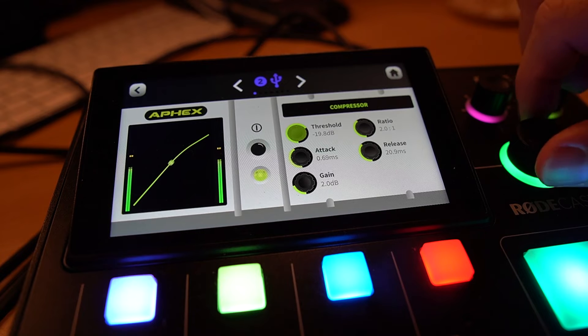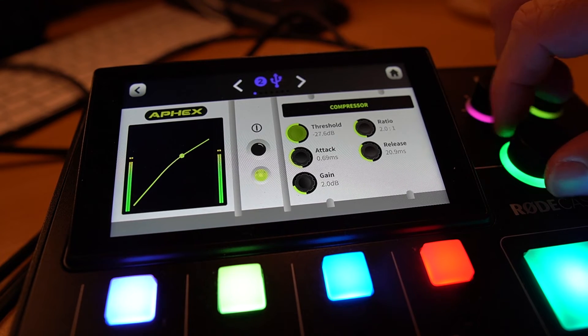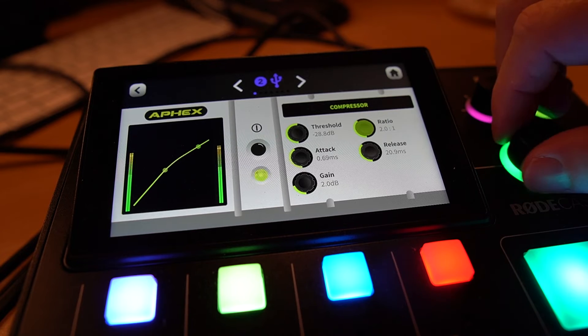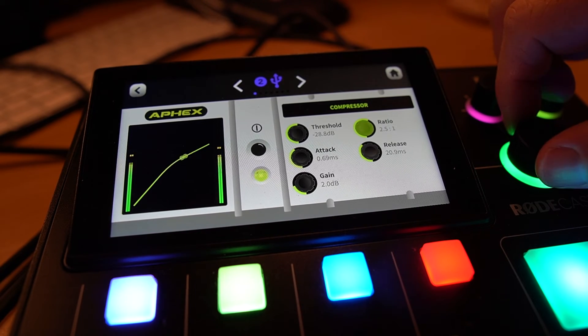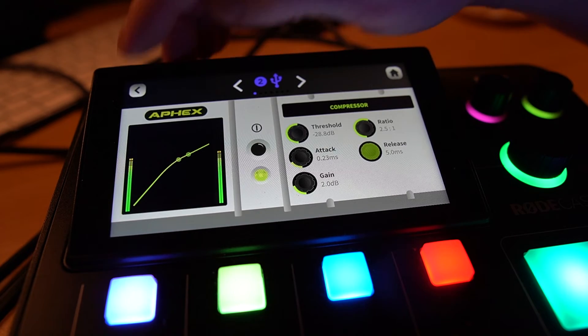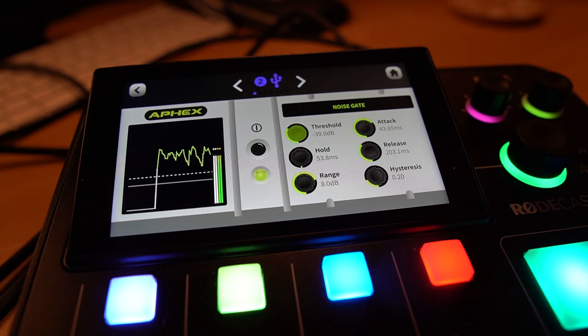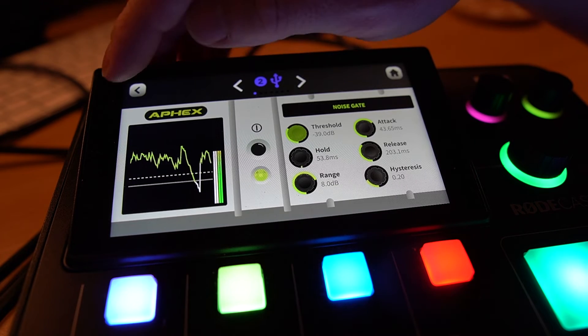I've got compression here. I can go deeper with the threshold and make it a really punchy microphone. Increase the ratio and I've got a really nicely compressed sound — much better than the start of this video. Let's take the attack down, take the release right down, and make it really punchy. The noise gate is fighting me a bit, so I'll turn that down just a bit. I've got more of my voice but less background noise. When I go quiet, you'll hear the gate kicks in slightly and gets rid of some of that background noise.